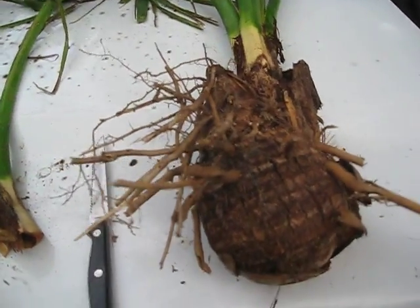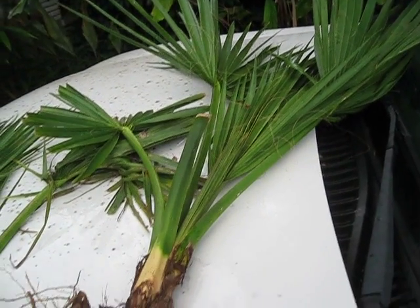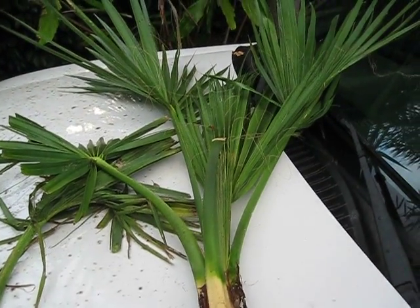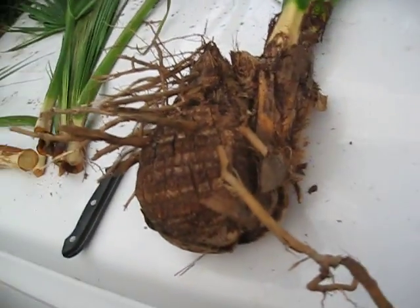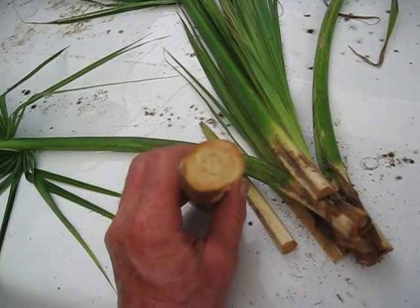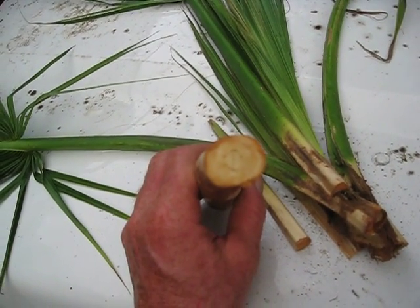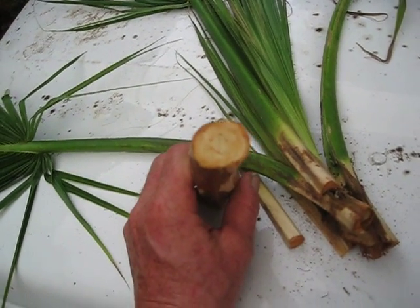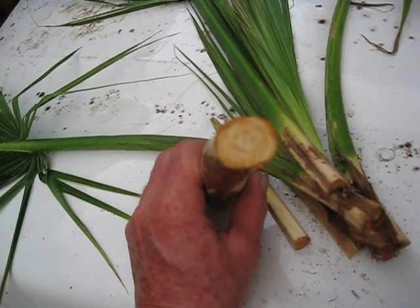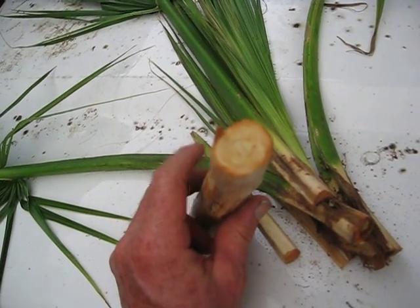If you've ever been curious about swamp cabbage, look no further than this video — it'll demystify it to some extent. These are sabal palmettos that I dug up from a property that I take care of. As I was pulling them up, I noticed that they had a little bit of what they call swamp cabbage or palm cabbage. It's basically heart of palm, like you get from Euterpe or some of the other commercially traded hearts of palm from Asia and South America. This is the Florida version — the Southeast United States version of it.